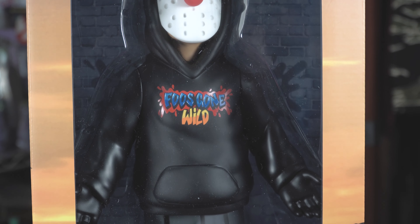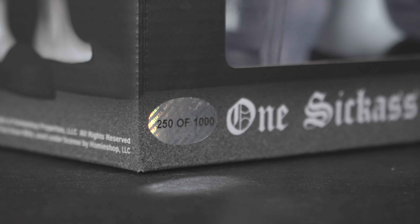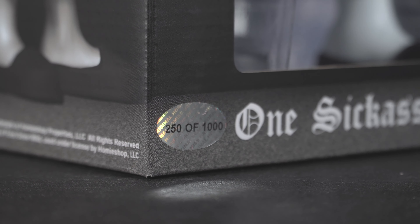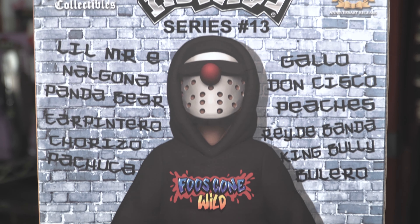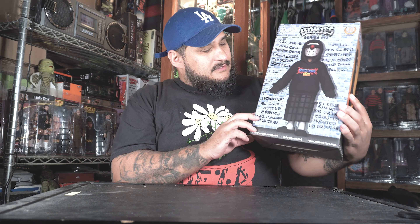On the very bottom it says 'one sick ass collaboration,' and it's numbered. I got a low number last time; this time I got number 250 out of 1,000, so they made a thousand of these. Let's flip it to the back — on the top it says Homies Series 13, and there's another image of Little Mr. E. Looks fucking dope.